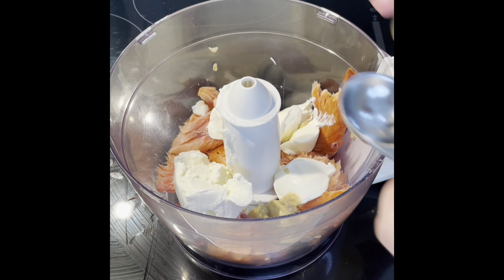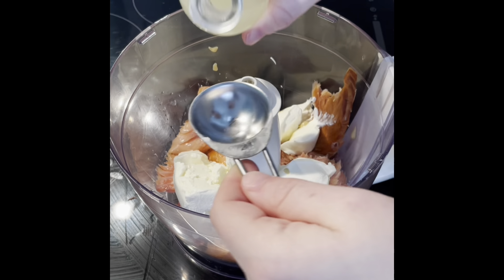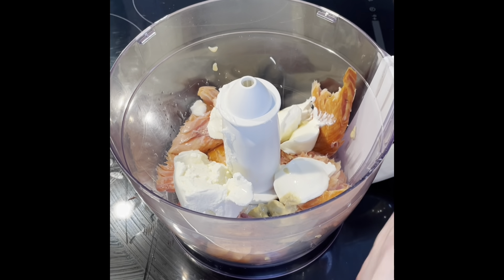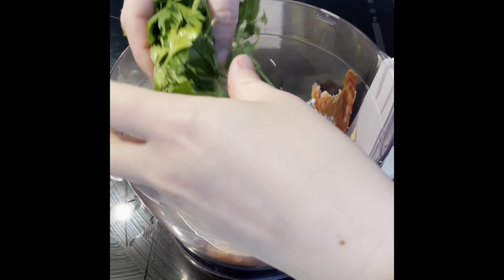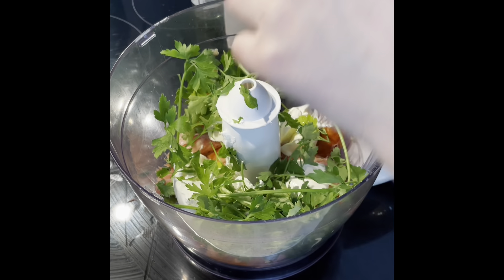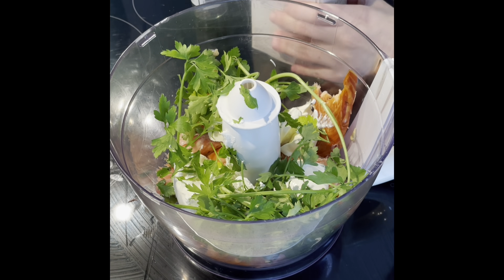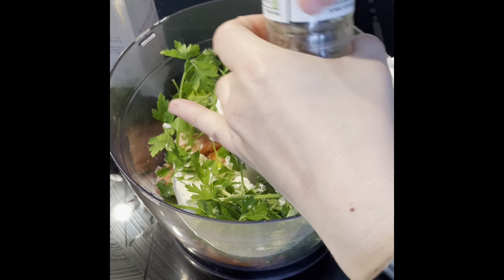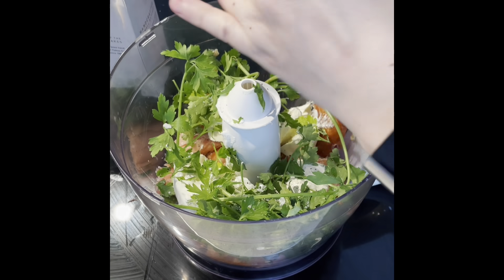And I'm going to add two tablespoons of lemon juice. Bear in mind this is down to preference, so as much as I'm giving you directions here, I'd encourage you to put a little bit less, blend it all up, and then add as you feel appropriate — maybe add some more mustard, lemon, salt, etc. But I have done this numerous times and these are the measurements I like. Next I'm just going to put in a generous handful of fresh parsley. I'm putting in a sprinkle of Maldon salt and then a generous cracking of black pepper.